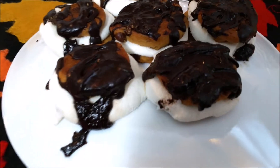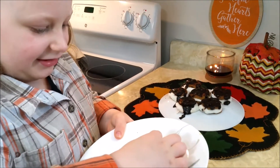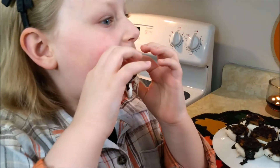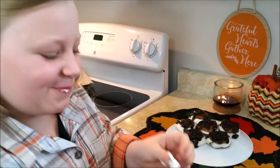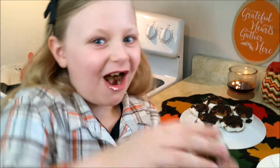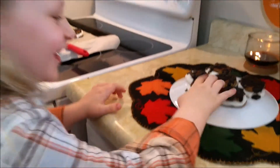They didn't turn out perfect, but let's give them a try. Pretty good! I wonder if I can sneak a number one.